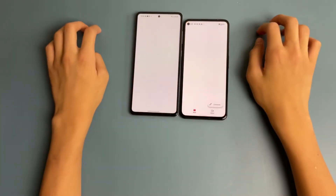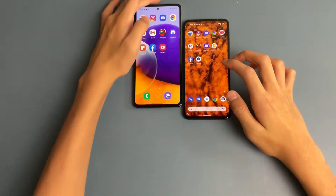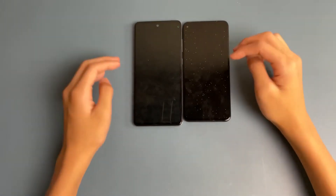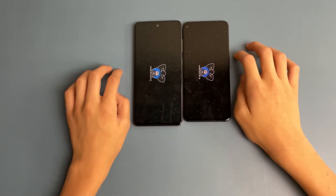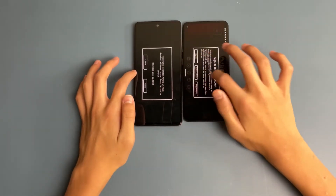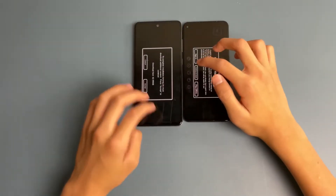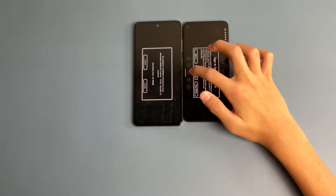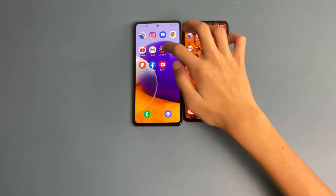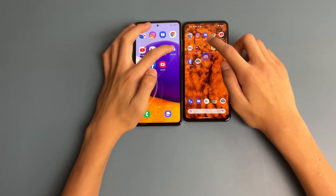Now opening Gmail — got both loaded. Then Among Us: loaded faster on the Galaxy A72. However, you can see noticeable lag on the Galaxy A72 when closing apps, while the Pixel 5a is really smooth. It's a pretty laggy comparison between the Galaxy A72 and the Pixel 5a.